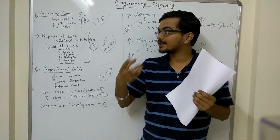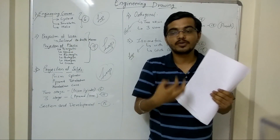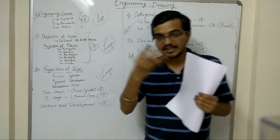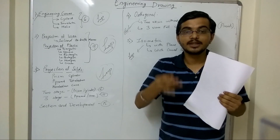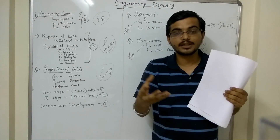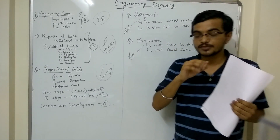Another issue is about space — there are certain questions that you have to start on a certain side, and certain questions where you have to follow certain steps. The diagram you have drawn might not fit in the allocated space, and then you have to rub it and draw it again. These are the common problems students face. I will discuss those steps when we check out the topics.